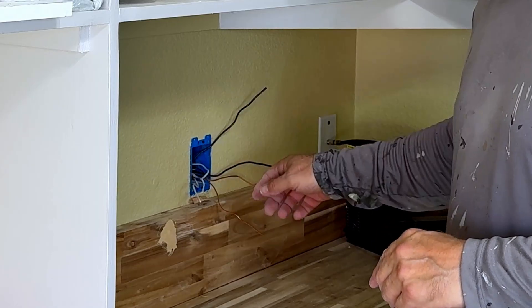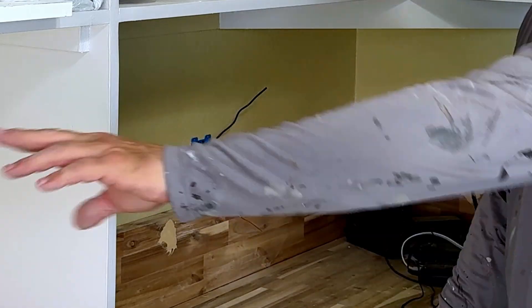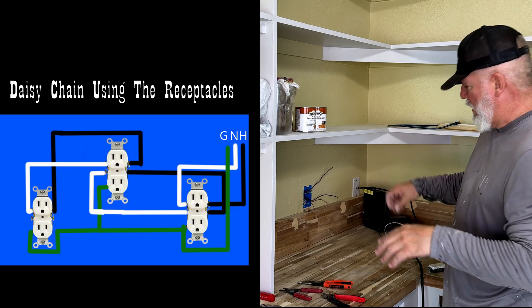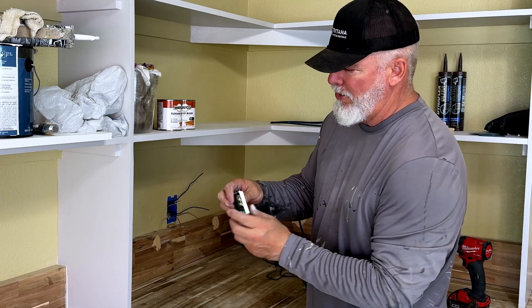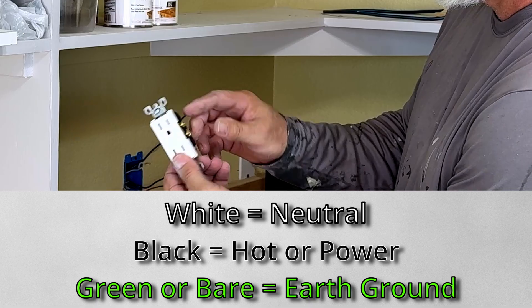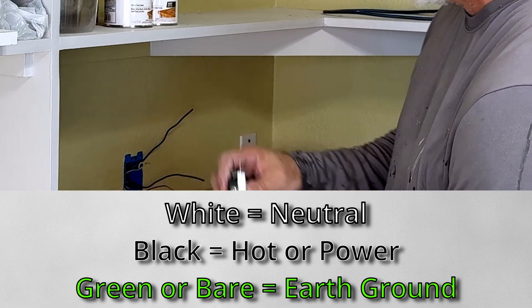I know that this is my power coming in, and I have another set of wires here that is going to feed the daisy chain — meaning it's going to come in through the top of my receptacle and feed out the bottom to the next one. On this side I have silver, which is going to be my whites. This side I have gold, which is going to be the hot — the black. I have one earth ground.